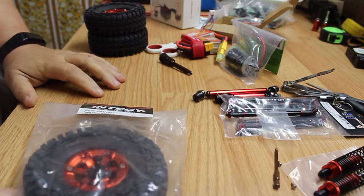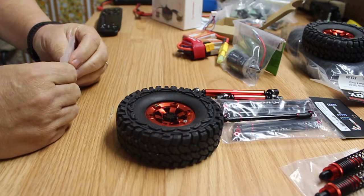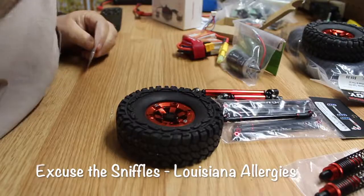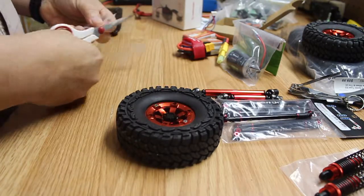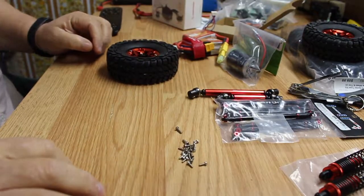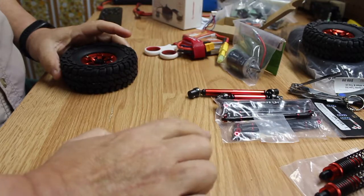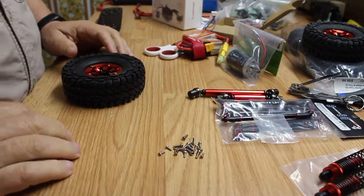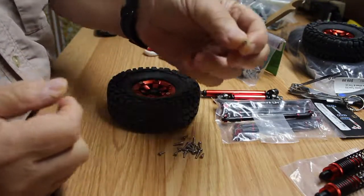Hey YouTube, these are the tires we're going to be using on the rock bouncer. First thing I'm going to do is put these screws in the tires and wheels to finish up the beadlocks. These tires came from Entogy. As you can see, they come with all these little screws that have to be put into each tire — we're talking about 17 or so screws per tire, so let's get started.